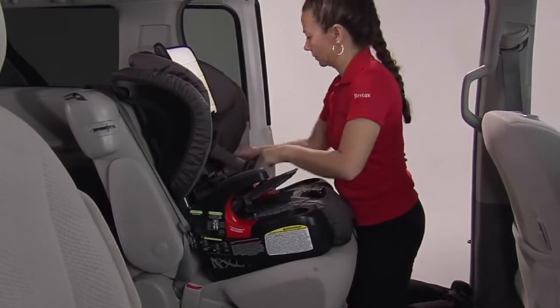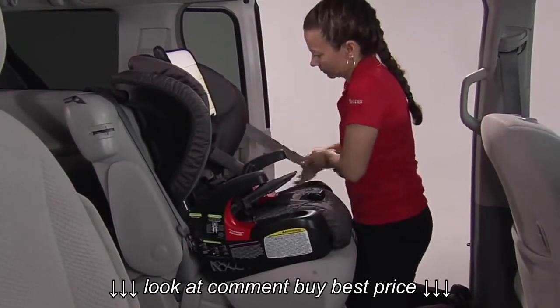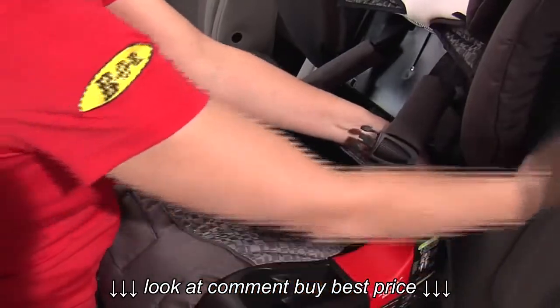Pull the seat cover forward. Pull the vehicle belt out and route the belt along the green belt path.